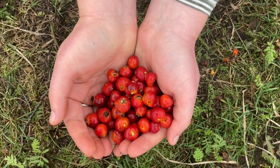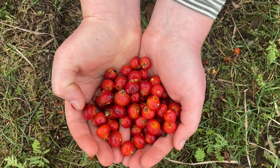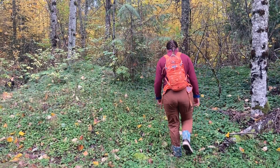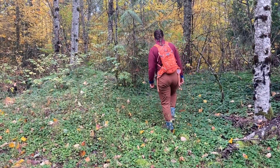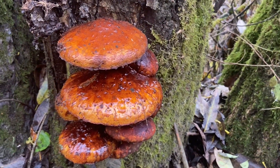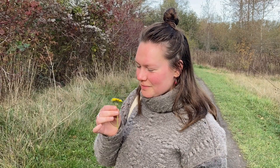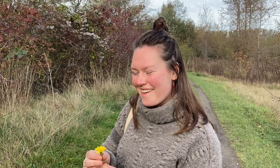I love foraging because it makes me feel like I'm connected to the land that I live on. It makes me feel like I can go outside and have an experience that's enriched by the world around me. There's something about picking a berry off a vine as you walk by or digging a mushroom out of the soil that cultivates an excitement and appreciation that I never feel if I'm buying food at the store.